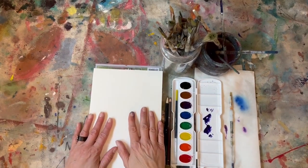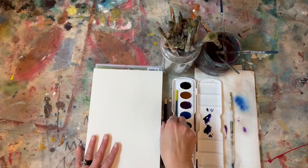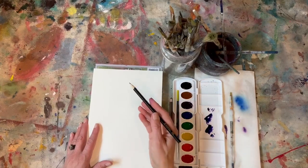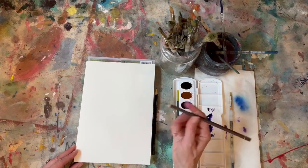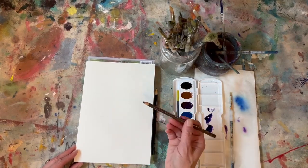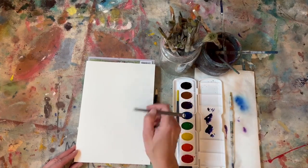I wanted to demonstrate and show you today how to do just a basic watercolor tulip. You could use either a pencil — this is just a regular pencil — or if you would like to use a Stabilo pencil. I find that Stabilo pencils are really wonderful. They do usually disappear with water, but there's a slight color that you'll see when you put the water with it.